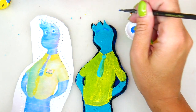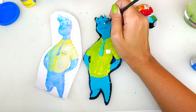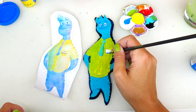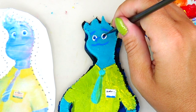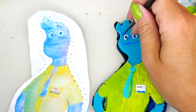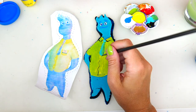Painting his brows as well as his smile. Next I'm going to use some white to paint his badge and his eyes. We can't forget to paint his nose the same color I'm using for his eyes and badge. Taking my thin black brush and adding some font to his badge as well as black into his eyes. Adding a little white dot for the light reflection and outlining the top of his eyelid.